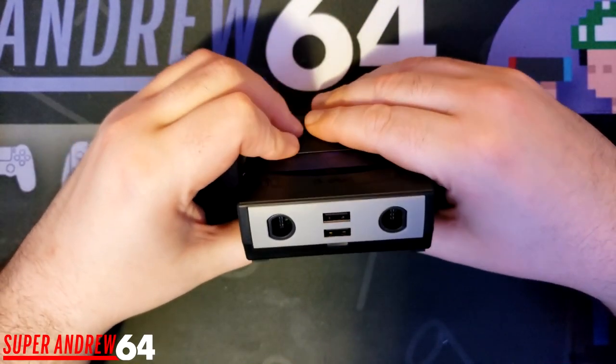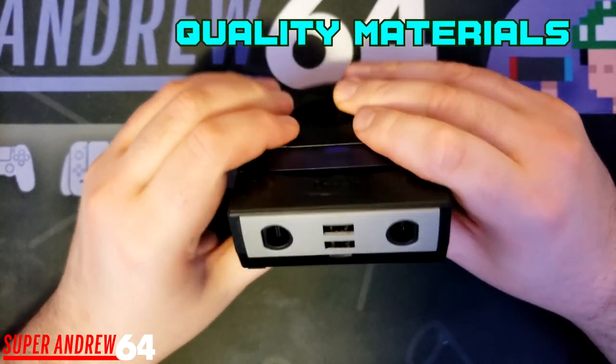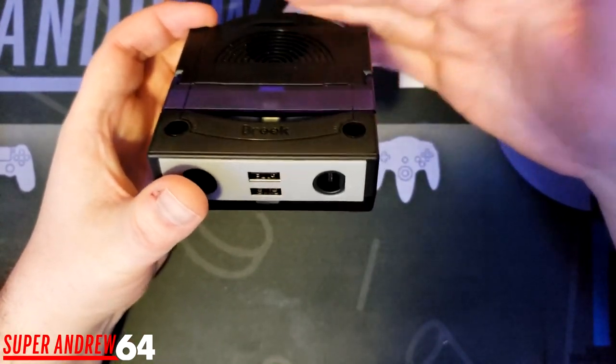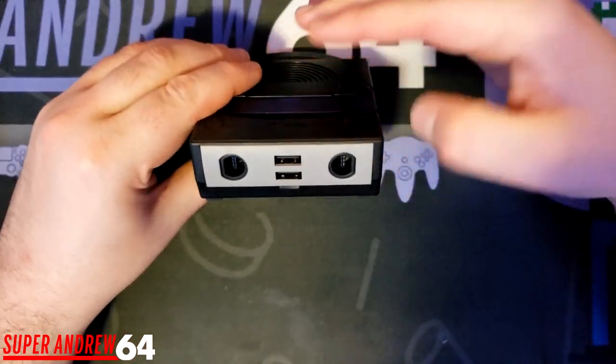The first thing I like about this dock is that it feels very well made. If I try to flex the plastic, it's not going to flex at all. This plastic feels really hard and it's probably going to last you a long time. I've dropped this a few times and nothing's happened to it. It's great to know that Brook uses quality materials when making their products.